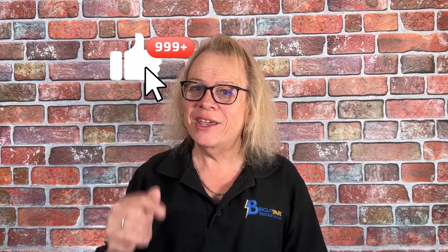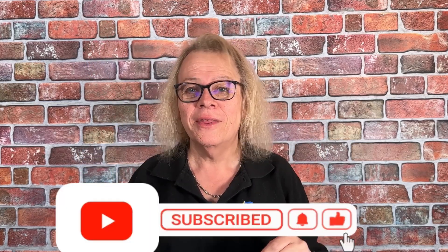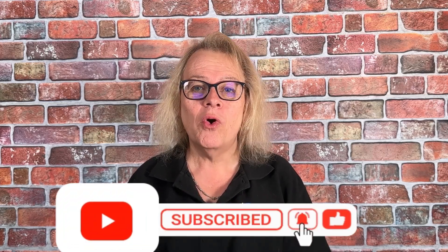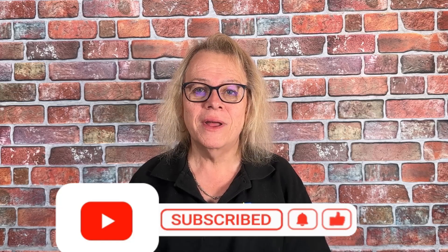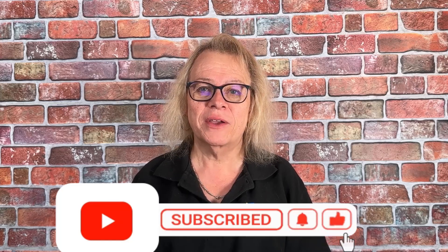Thank you for watching. Hope you found this video useful. Don't forget to like and subscribe to our YouTube channel. This helps us to build the channel and explain more about electrical items which we install and safety aspects. Thank you.